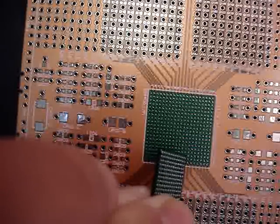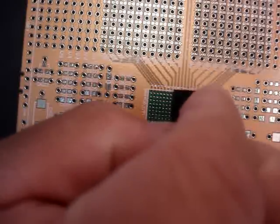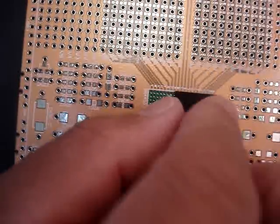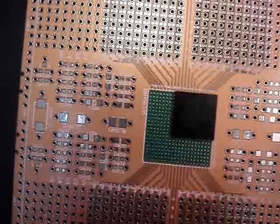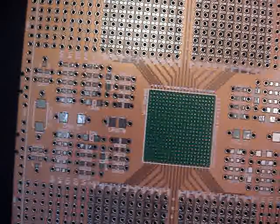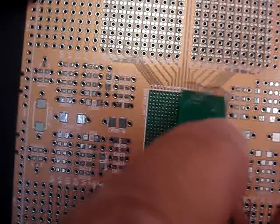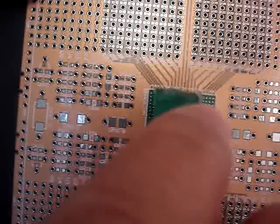The SmartBoard EZ is designed in a way where the balls on the bottom of the BGA fit into place. So the first thing you want to do is figure out exactly where you want to place your component, and then you're going to take some paste flux. We highly recommend that you use paste flux rather than liquid flux for this application.